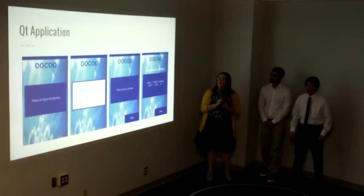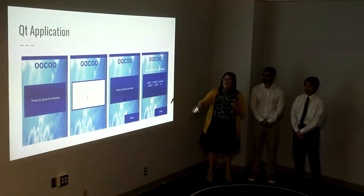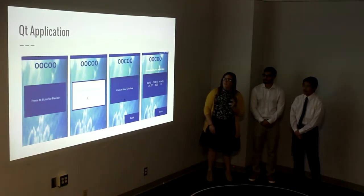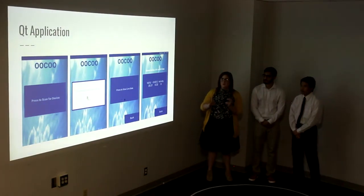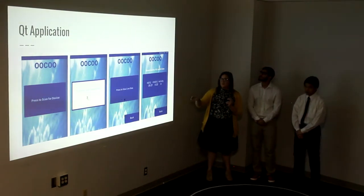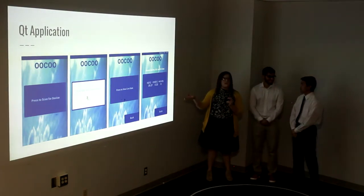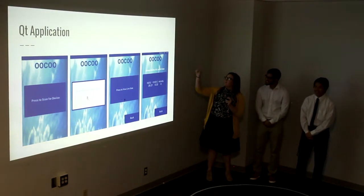This is our mobile application. It's fairly easy to use. Once you open it up, it opens to the screen on the left. You press to scan and it connects the device automatically. Once it's connected, you press once more to view the live data, and then it shows the O2, CO2, and activity levels, as well as the battery life.